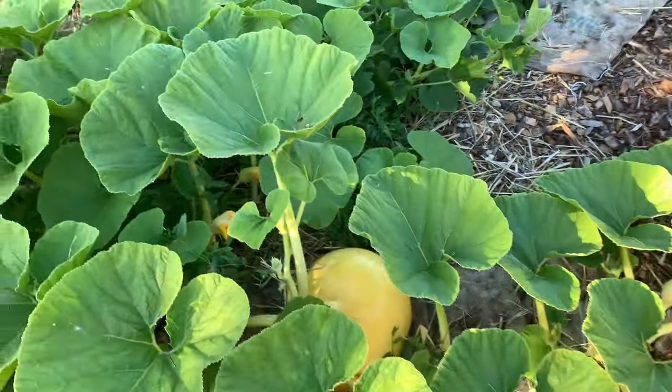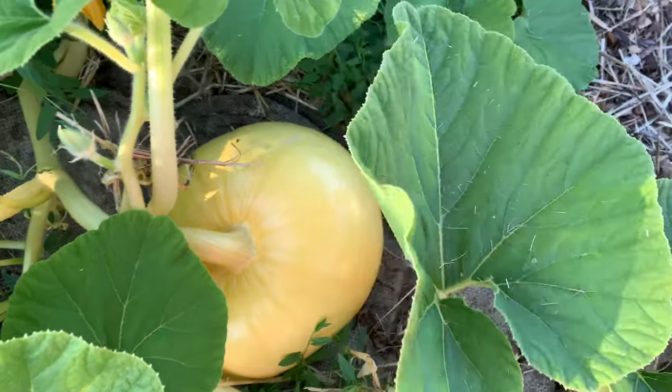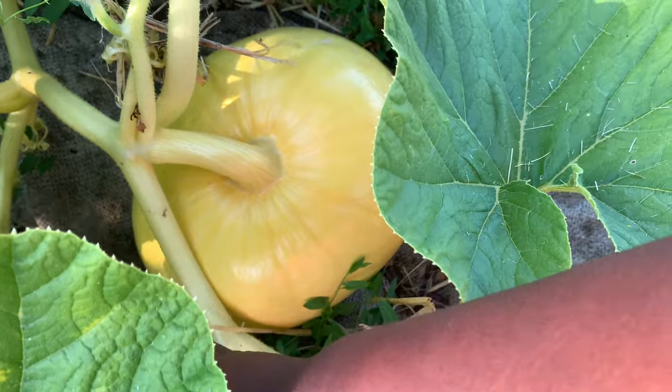I just wanted to show a couple more squashes. This is the Big Max pumpkin - look at how gorgeous he looks. I got him up on his bottom so that he won't be so crooked.